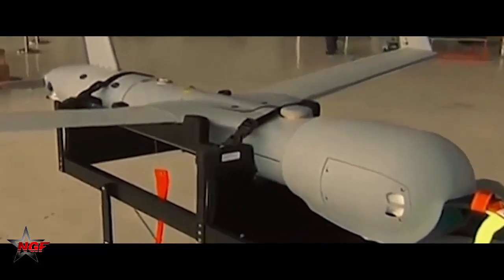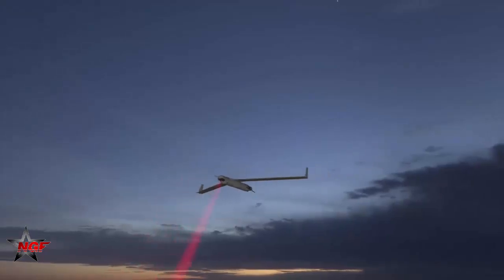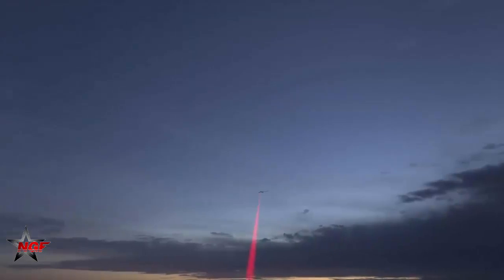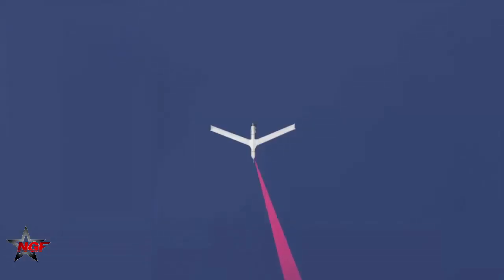Yassir UAV is a reverse-engineering example of the Boeing Insitu ScanEagle. ScanEagle was first used for the fishing industry and marine surveillance, but later its technology was upgraded and provided to the U.S. Marine Corps for reconnaissance missions, especially in missions abroad in Iraq and other countries.